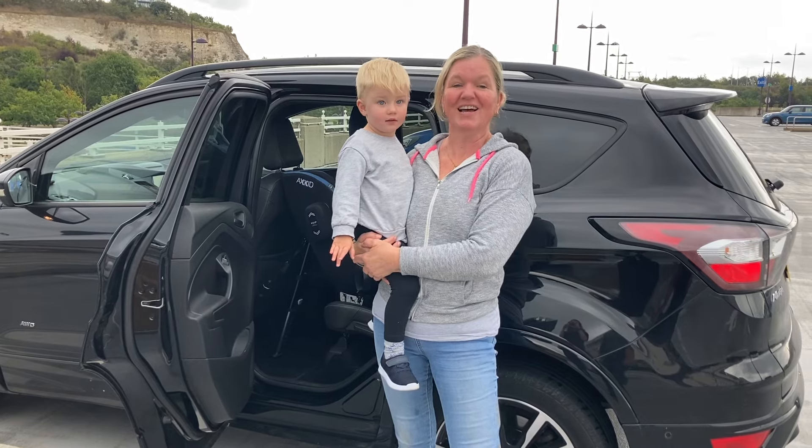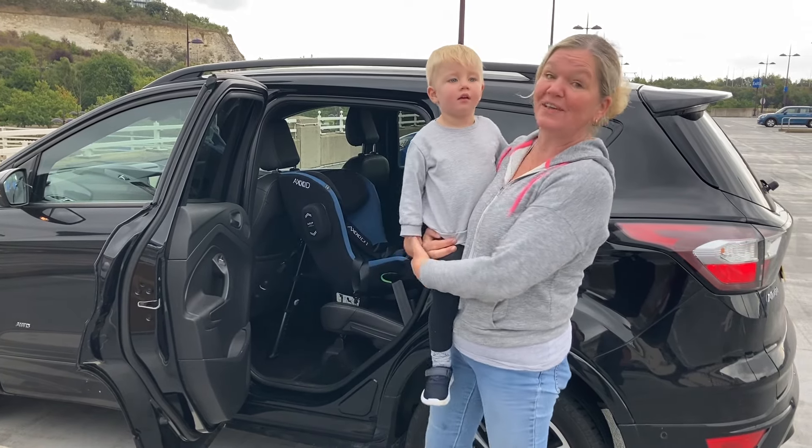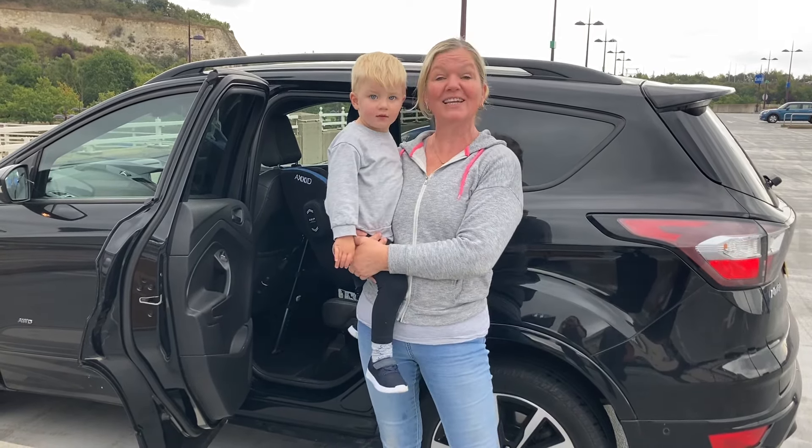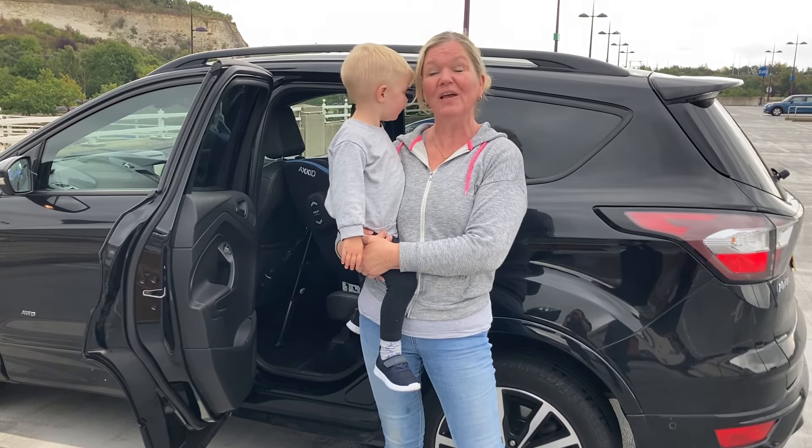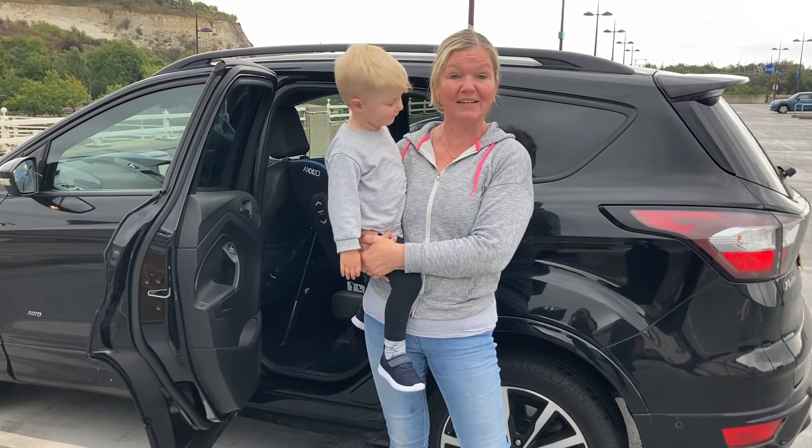Hello, welcome to Rear Facing Toddlers. I have just installed an Axe Kit Move Kit in this car for a customer, and this is their little boy. I just thought while I'm here I would take the opportunity to show you the easiest way to put a child in a car seat.